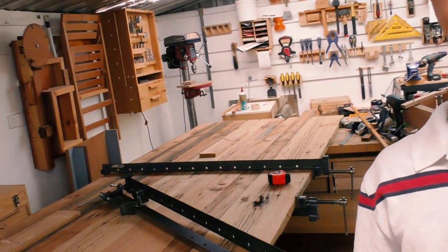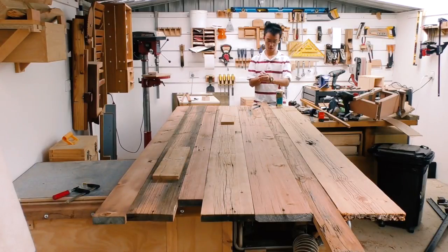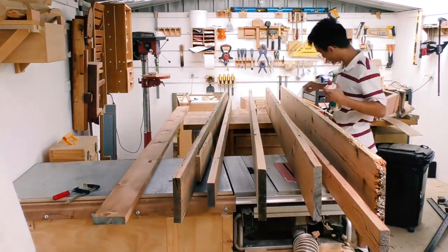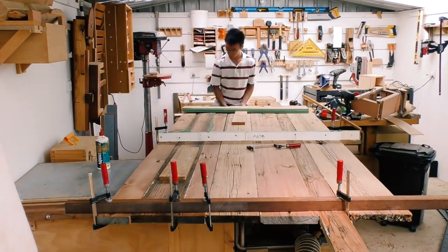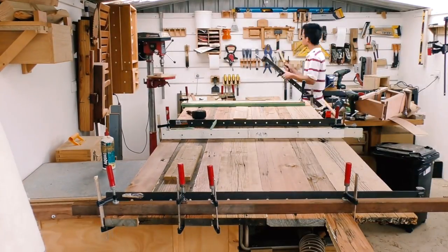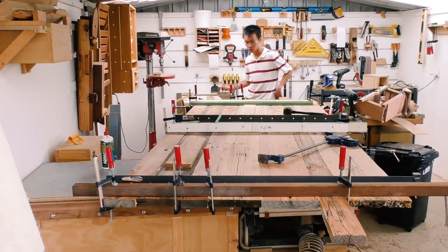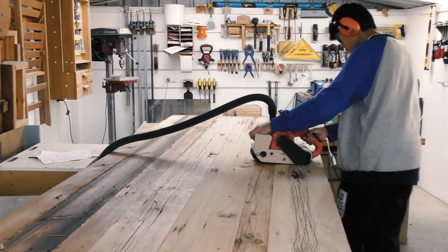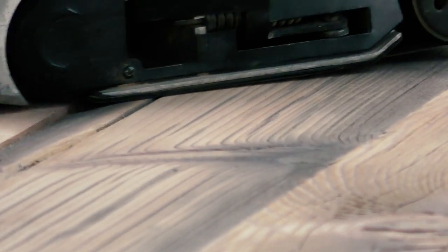And did I mention that I only have 4 clamps that go across the entire width of this thing? So this is going to be interesting. This took an entire day to do, even with the load being shared between the two of us.